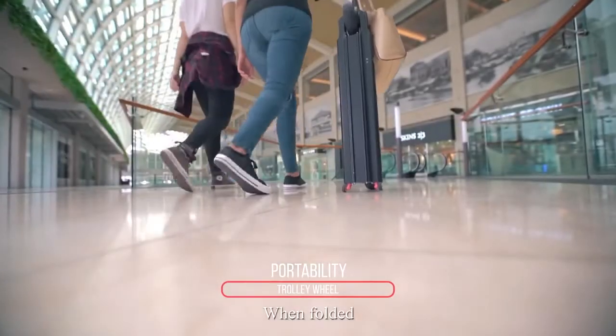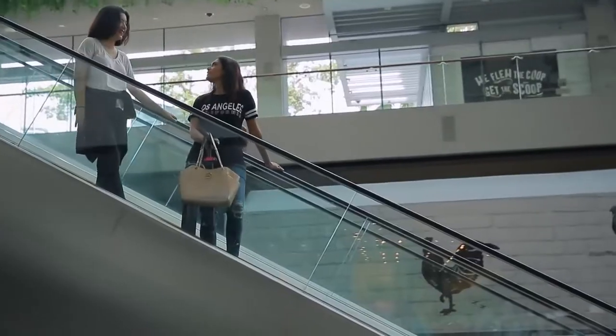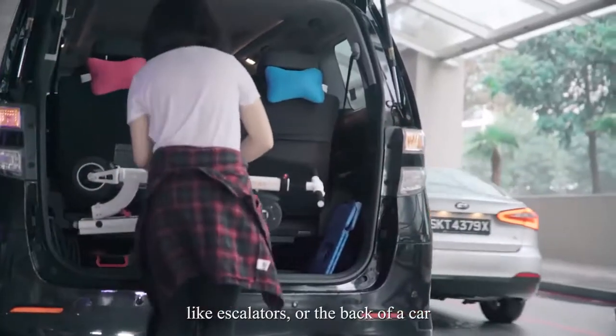When folded, Mini leaves a footprint half the size of an A4 paper. It converts to a trolley load to manoeuvre in tight spaces like escalators or the back of a car.